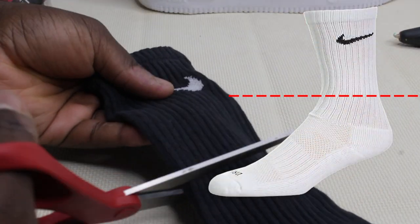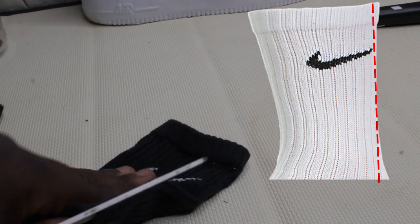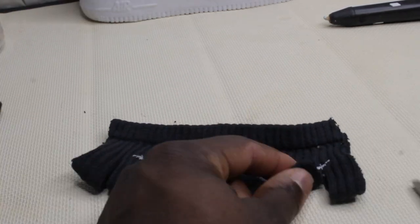This is the exact same method the other video used: you just cut the sock into a tube, then cut down the middle, and cut two slits on the side for holes. This isn't fully protective on its own, but at the end I'll show you how you can make this a better mask to fully protect you if you need it to.